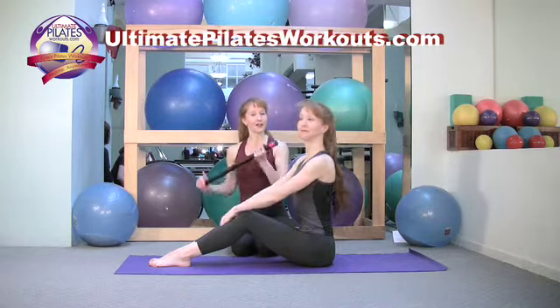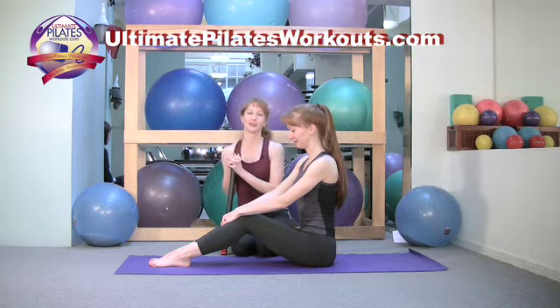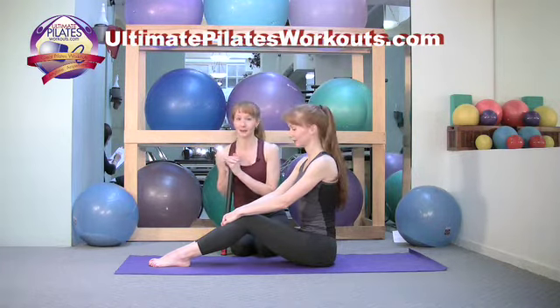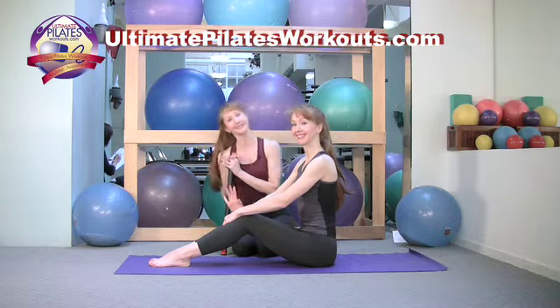That is the half roll down using the mini body bar. If you have any questions or would like further information about our New York studio Pilates on 5th, our teacher training program the Pilates Academy International, or any of our products, you can log on to pilateson5th.com or ultimatepilatesworkouts.com. All the products and workouts are there. Take care.